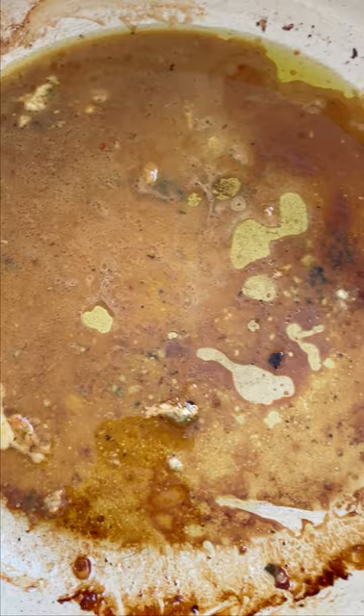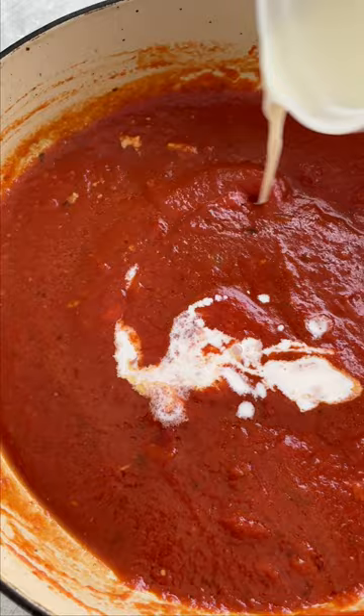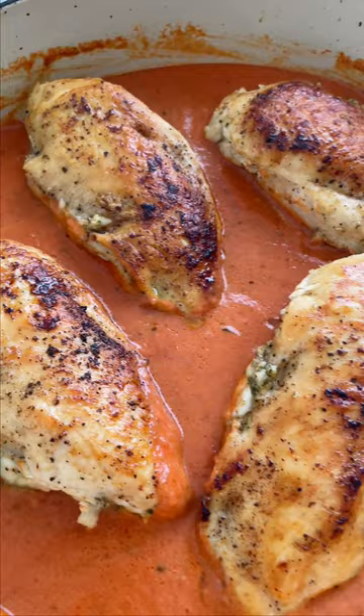There is a ton of flavorful juices left in the pan, so let's make a creamy tomato sauce. Add the marinara sauce and heavy cream, and stir to combine. Remove the toothpicks and add the chicken back to the pan. I like to garnish with a little bit of fresh basil — a delicious, low-carb chicken dinner.